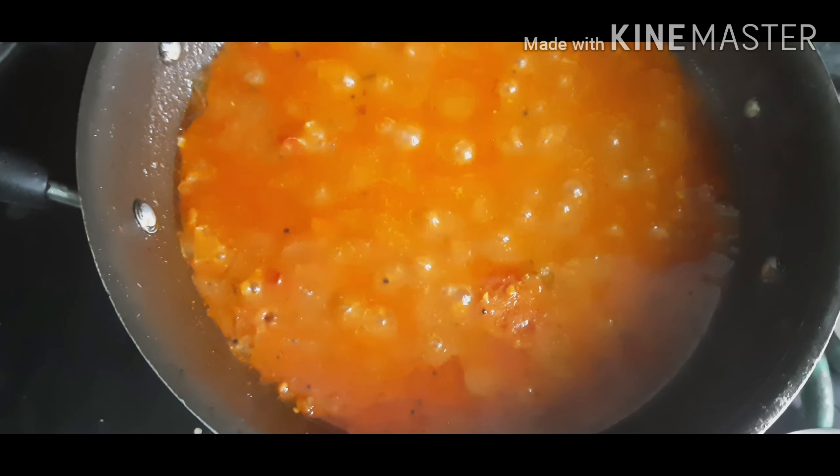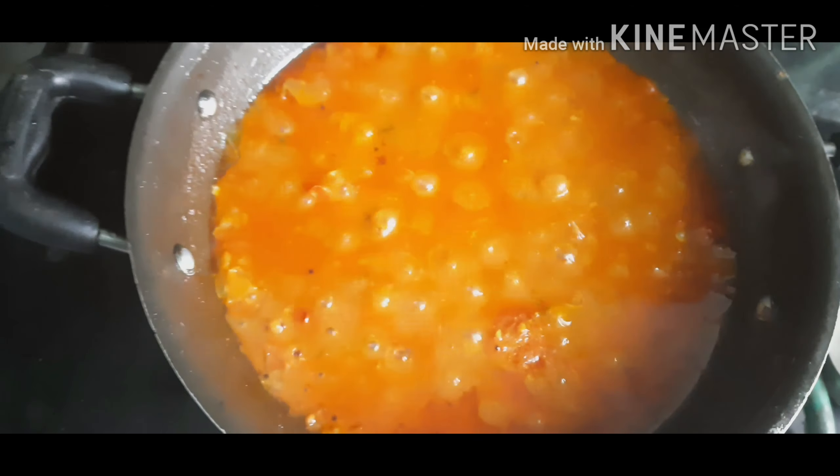Close the lid and cook it for 15 minutes until the oil gets separated from the masala. After 15 minutes, we can see the oil that separated from the masala in the corner. The oil gets separated. Now you can switch off the stove.